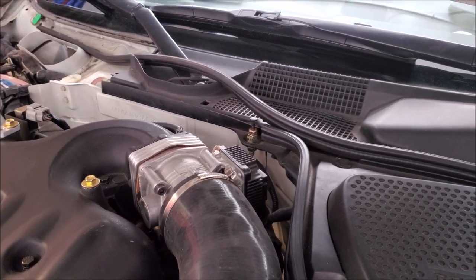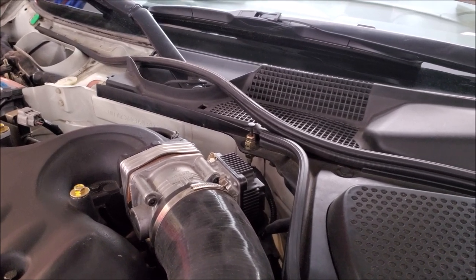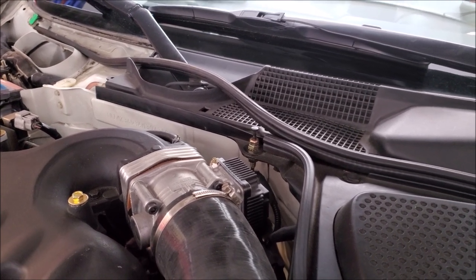So if you're getting a really bad idle, you have poor fuel economy, or you maybe even have a check engine light, you might also want to make sure that your throttle body is clean so it can operate properly.